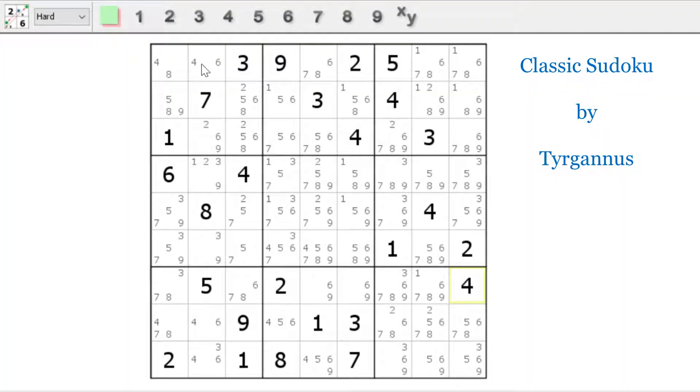Before I actually start the solve, I want to point out that handmade Sudoku puzzles are really cool — unlike computer-generated ones that look like a mirror image. Thank you so much, Turganis, for giving me permission to put this on my channel. It's solving time. First thing I'll notice: in column two, four, six, four, six, three, four, six — so you've got a naked pair, so that has to be a three.